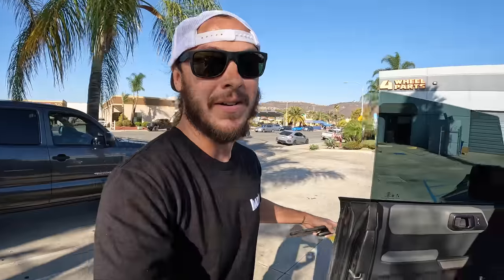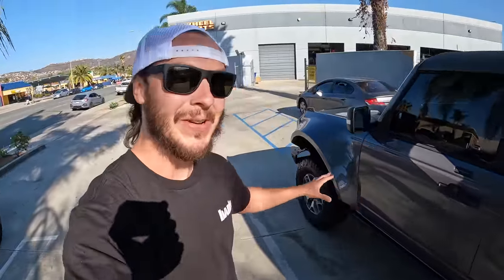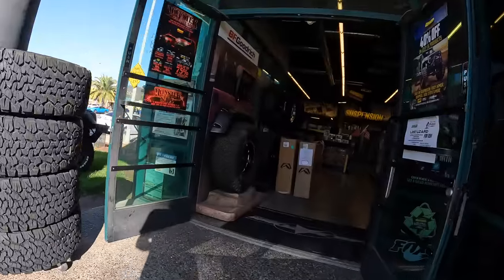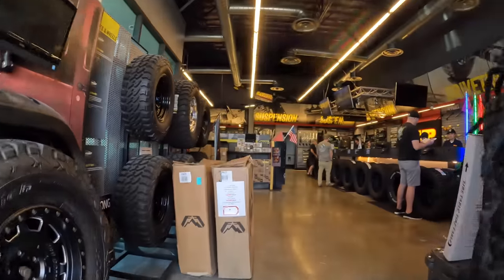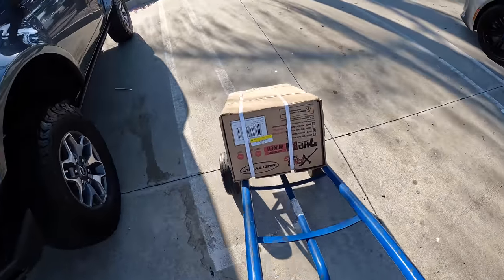Quick pit stop over here at Four Wheel Parts El Cajon — these guys have done a lot of cool stuff for us in the past and we'll keep that relationship going. Apparently the inner fender liners like to rub on this current setup, so we can't turn the wheel more than like 70-80 percent — I just found that out backing up right here. But let's go get us a winch.